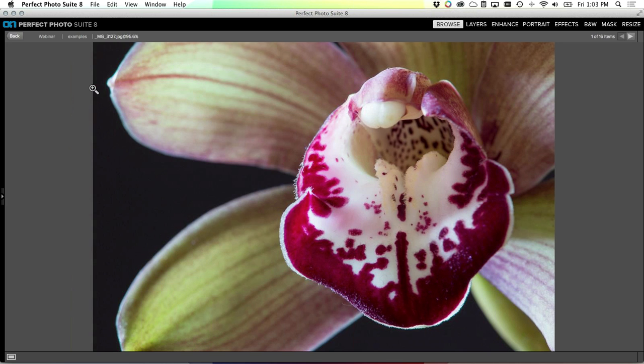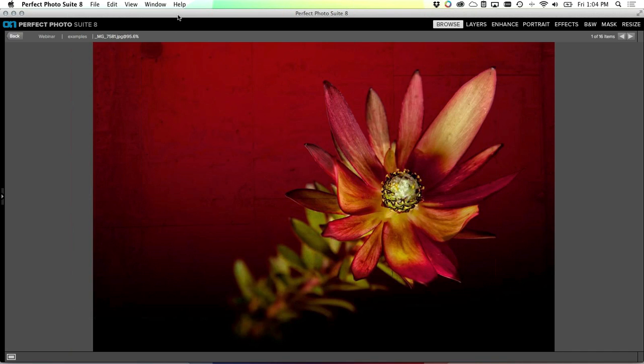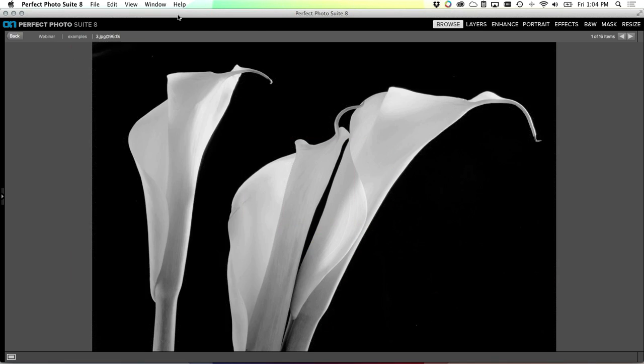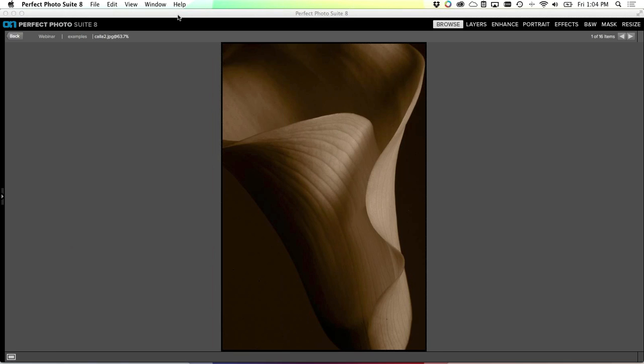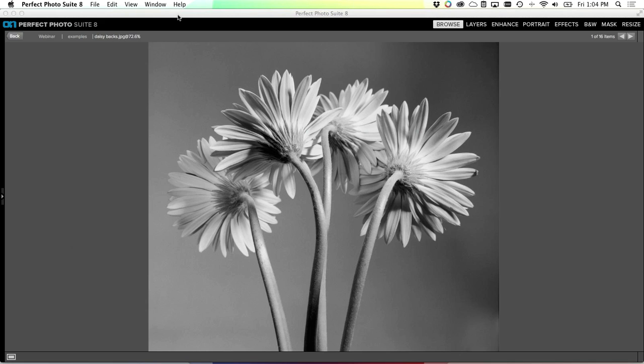You don't even have to have a big fancy studio. Most of the flower pictures I shoot I actually just shoot at home with a simple table lamp or sometimes even a flashlight. You do want to make sure you have a tripod - that definitely helps out, so that you can keep everything consistent. Oftentimes you might be blending multiple exposures or blending multiple focus points together in multiple images.